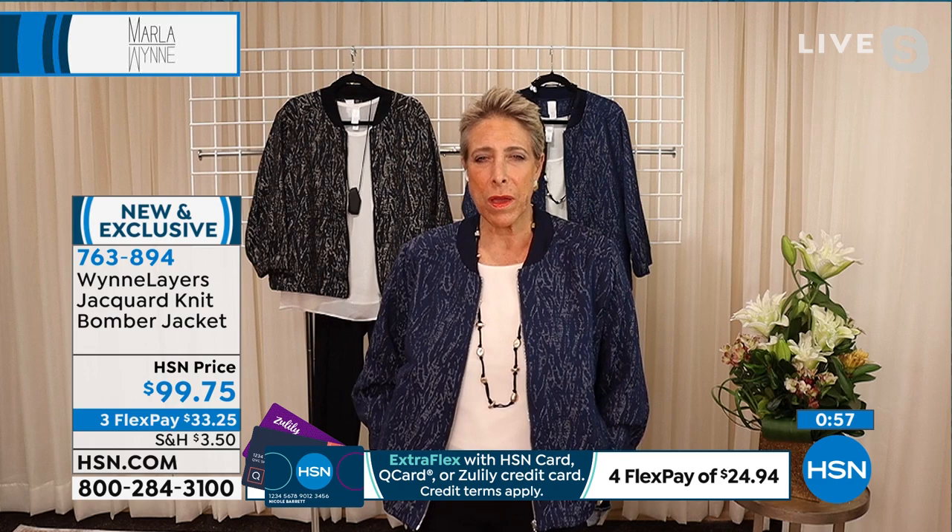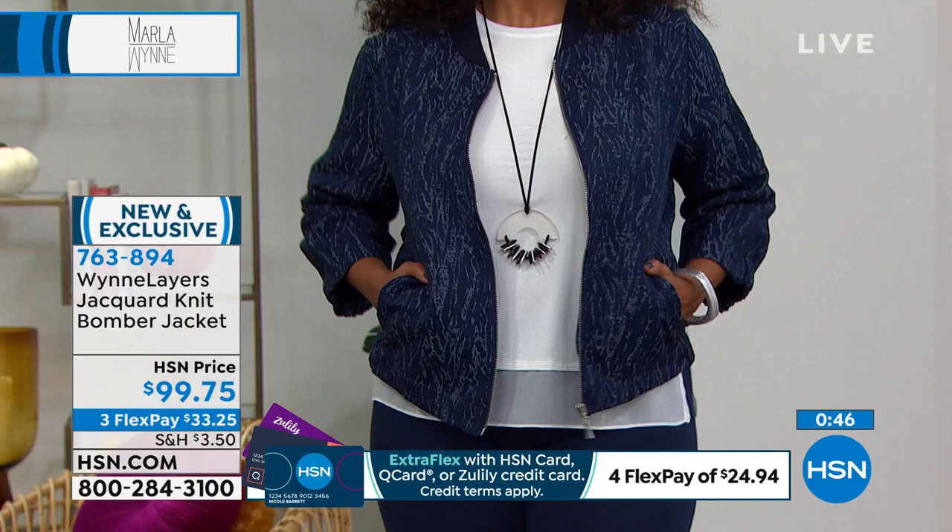There are a lot of great bombers at HSN, so if I'm going to do one it's got to be different. What we do is invest in the fabric — the jacquard makes it a seasonless piece. The little black one with a cream or black turtleneck and jeans in winter is a great look. This is a great piece for right now as we move into cooler evenings.